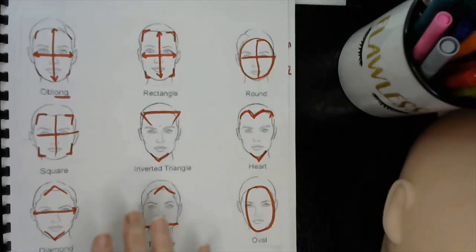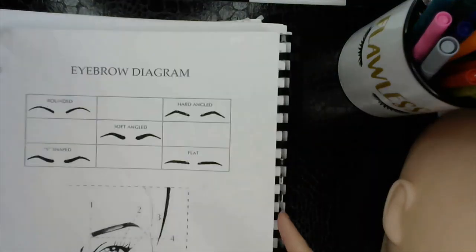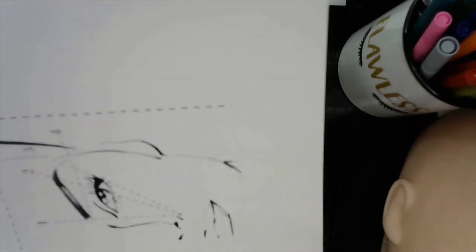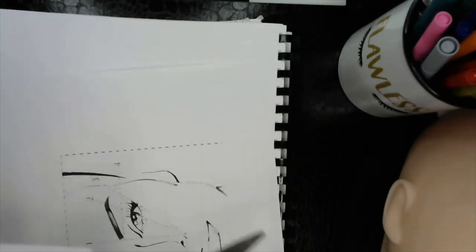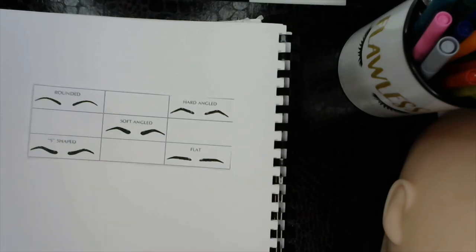So those are your face shapes. Keep those in mind because eyebrows play a part when you're doing your client's eyebrows. Alright, so we're going to go ahead and do our eyebrow diagram. I'm going to cut out these shapes here. There are five shapes we're going to be looking at at the moment. There are millions of people, so there are many different variations of shapes, but these are the basic ones that we will be looking at.